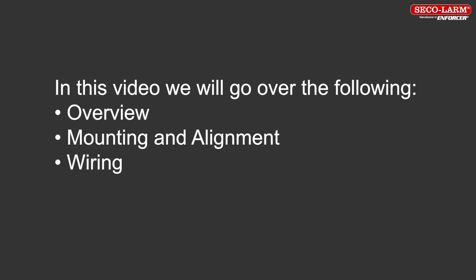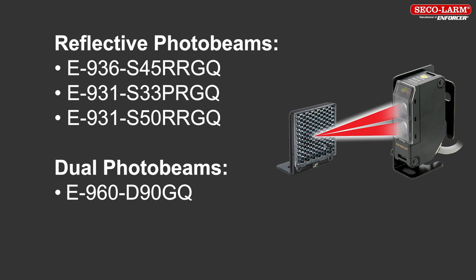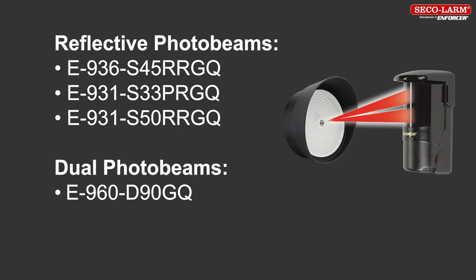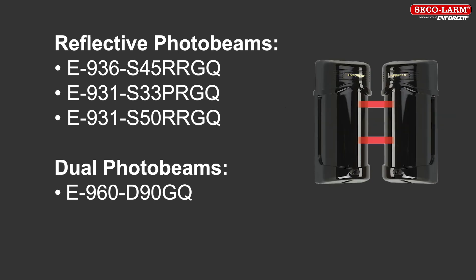In this video, we'll go over the following: overview, mounting and alignment, and wiring. The products we'll be covering are the E-936-S45RRGQ, the E-931-S33PRGQ, the E-931-S50RRGQ, and the E-960-D90GQ. However, our other gate sensors would be similar.